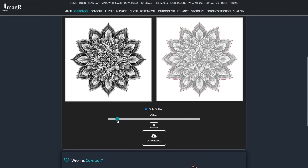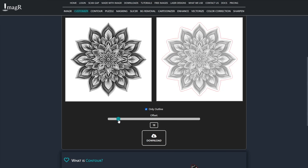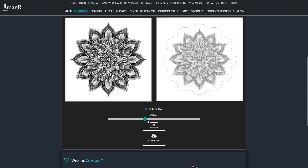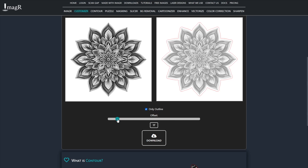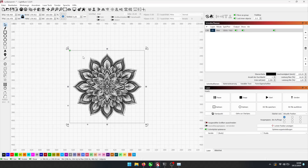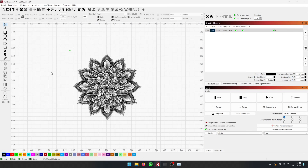With the offset slider, you can choose the distance between the cutout and the image. The very cool thing is that it also smooths the edges of the cutout for perfect quality. If you like the distance of the shape, hit the download button and it will save as an SVG.